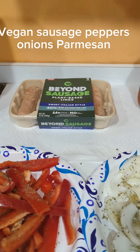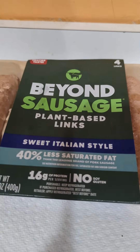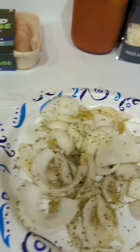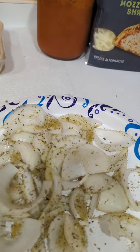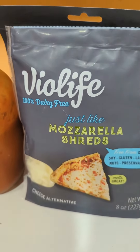Hi everybody! I am making sausage, peppers, parmesan with Beyond Sausage sweet Italian plant-based links, my red bell pepper, and some onions. I didn't cut them up small, I cut them up big. My homemade vodka sauce and Violife mozzarella shreds.